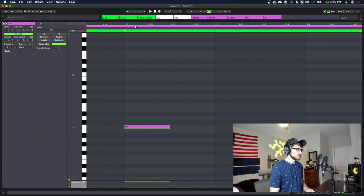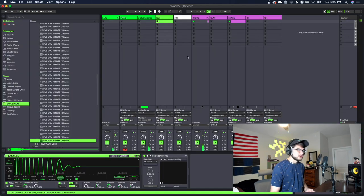What we're gonna do now is select all of our snares and pull them off the grid just a little bit so that they have a little bit of sway to them. Then let's go ahead and find a kick that's gonna work with this as well.